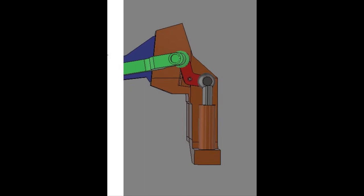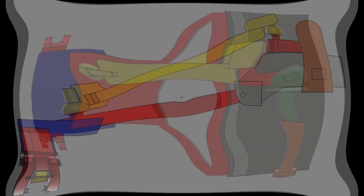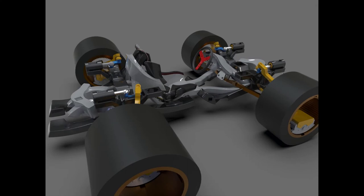The next thing I looked at was the suspension system, and my influences there were taken directly from Formula One and Indy, using their inboard suspension. I just think the mechanical aspect of that is interesting, and being a mechanical engineer, I thought I'd try to tackle that.